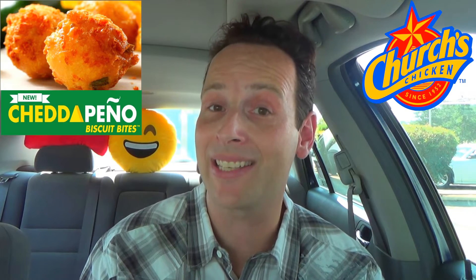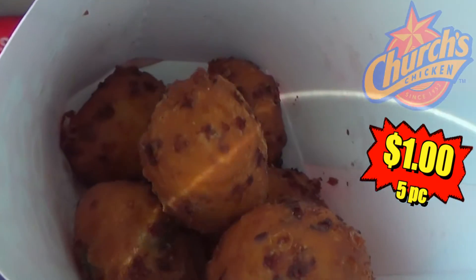Something that's looking to deliver a little sweet heat to go with some cheesiness inside the biscuits that Church's is known for, but these are going to be a little bit smaller than that because they're being billed as fun finger foods. I picked up a five-piece for a buck — you can't beat that. Let me get you right up on here and show you guys.